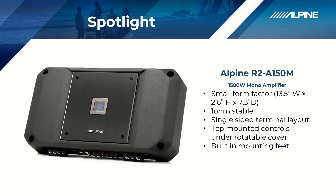We heard a lot of the complaints about the old R-Series amplifiers having to mount the mounting feet to the amplifier. So this new R2 Series amplifier actually has the mounting feet built right in — they'll just screw right through the chassis. It keeps it real simple.